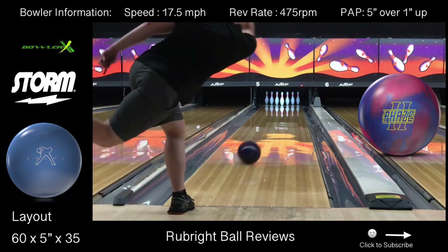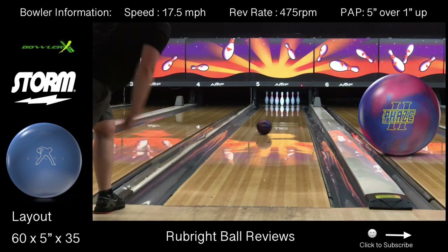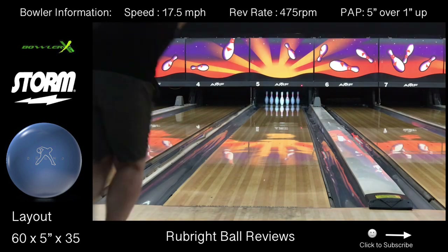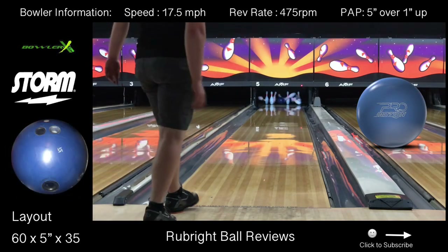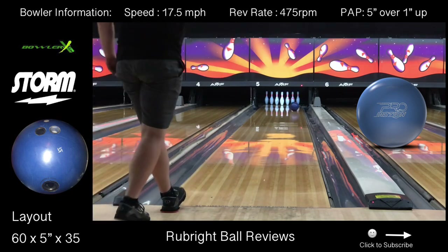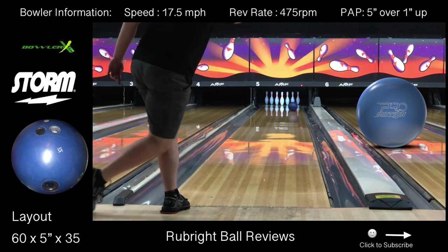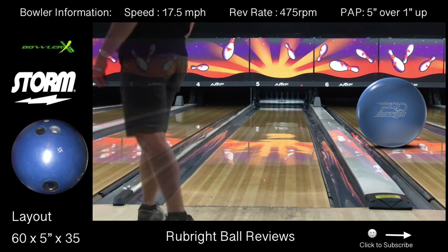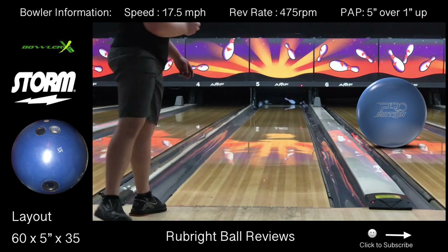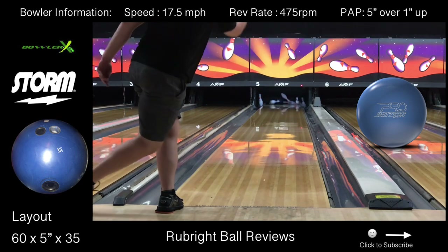I never really had to trick the ball when throwing the ProMotion, whereas when I threw the IQ Tour Solid, the Crux Prime, and the Phase 2 I had to trick the ball a little bit. In my opinion, the ProMotion is truly a combination of the IQ Tour Solid, the Crux Prime, and the Phase 2 — because one, it's a juiced up IQ Tour for sure; two, it's not as early as the Phase 2 because of the Spec cover stock; and three, I feel like it never misses the hook spot down lane.